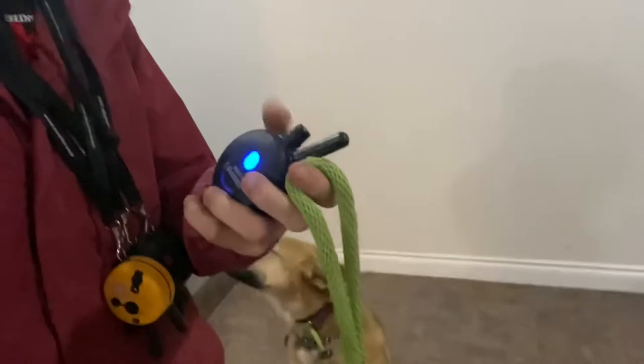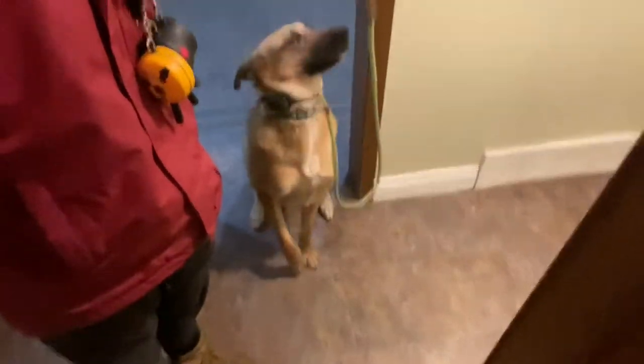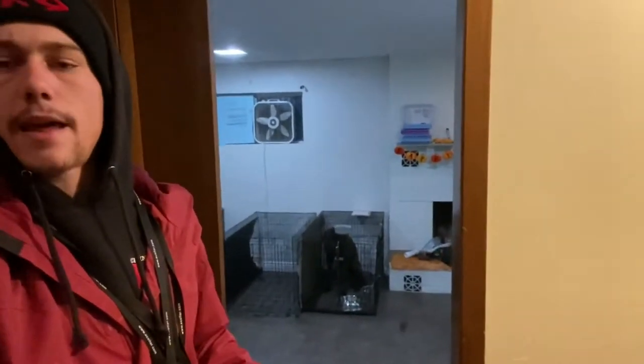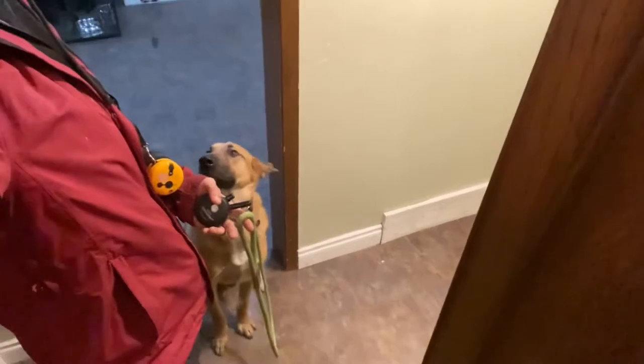He broke the sit command, so we're going to get him into a sit again. We said 'sit,' tapped on the black S button until he put himself back into that sit. Now we say 'heel,' keeping him on the left side. As we go through the house, we like to make him stop and wait at thresholds — the stairs and doorways — just to make sure he's not rushing way ahead of us to race to the back door. We don't want them going crazy on the way to the amusement park; they can save that for the social yard.